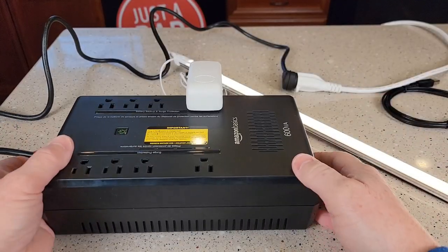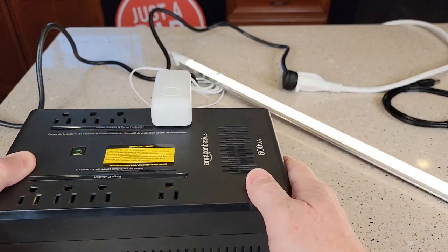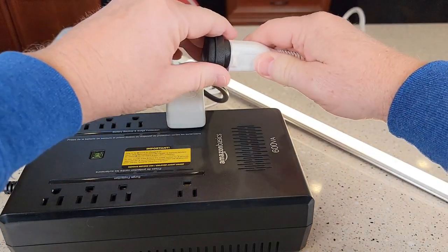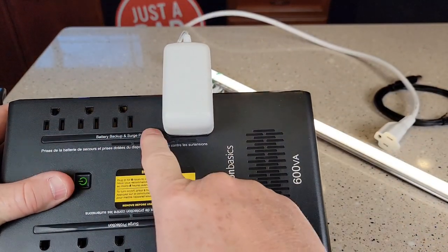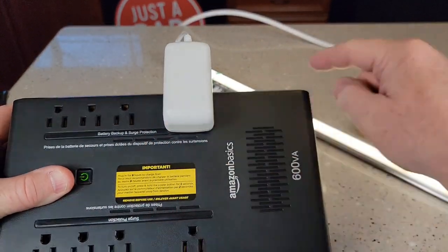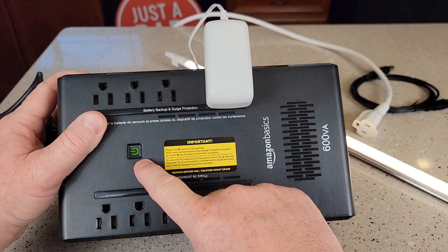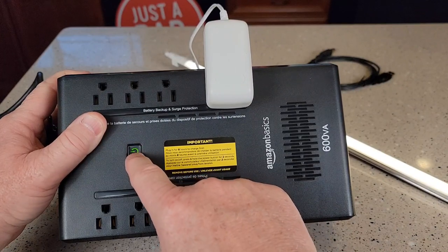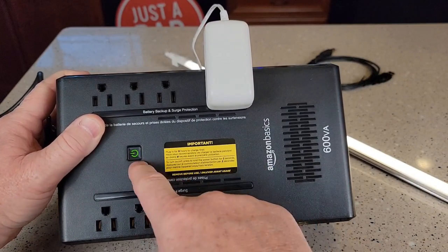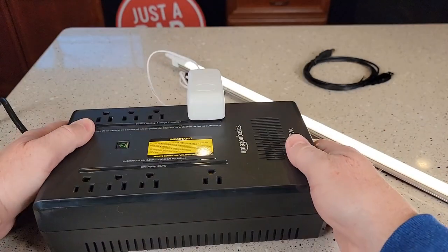Let me simulate what I'm talking about. I've got this light plugged into the battery backup and surge protection. When power goes out in your house — I'm just gonna unplug the unit — this plug still supplies 110 volts to light up the light. Now it is gonna beep at you to let you know that you've lost power. If you want to turn that beep off, press this fast twice. Now it's not gonna beep at you but it's gonna flash at you to let you know that you've lost power.